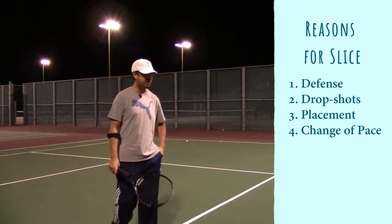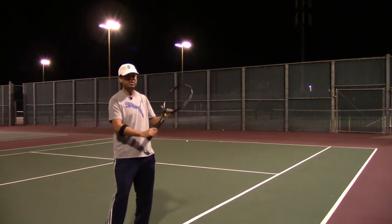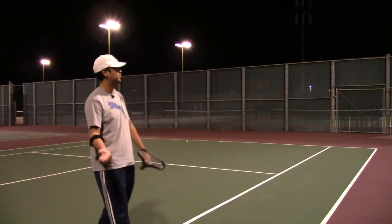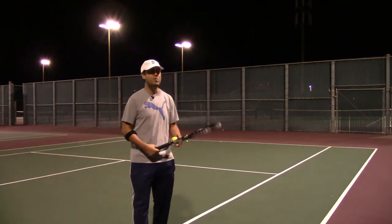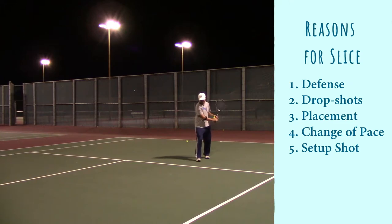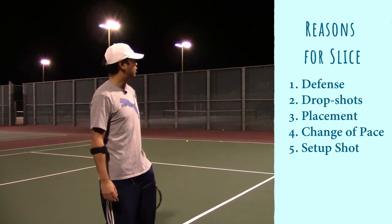Brad Gilbert did this a lot — he's a former pro. Sometimes he would hit hard, hard, hard, and all of a sudden go with a slice, differing the pace. And like what Federer does, he would slice short, making the opponent uncomfortable. They'd be in an awkward spot and maybe slice it back, but then Federer would be there to take advantage and pass them. So it's actually a setup shot for a lot of players.